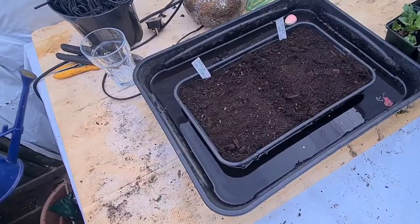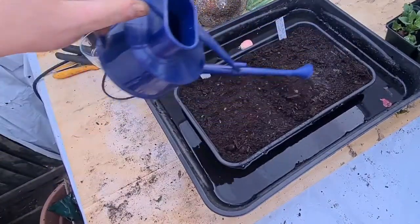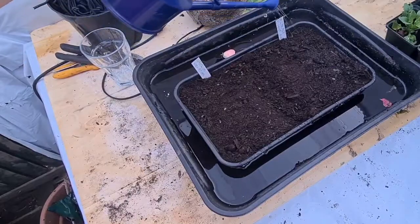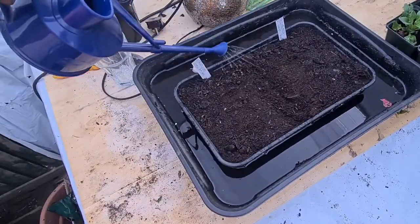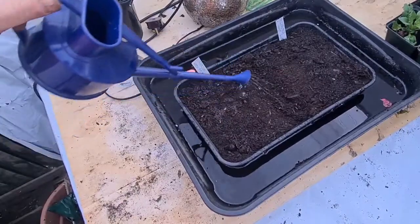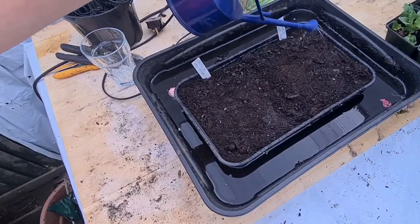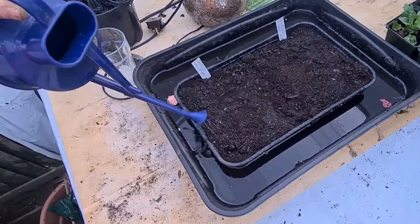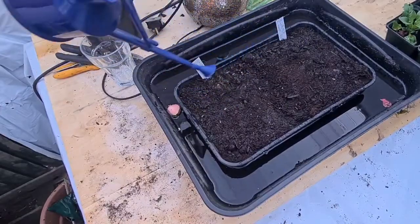And then use a little watering can just to dampen the top — it just speeds up the process. It just helps it come up from the bottom. It's sitting in the tray of water, so yeah, leave it half an hour, then take it out, drain it, and then put it wherever you're going to put it to grow.